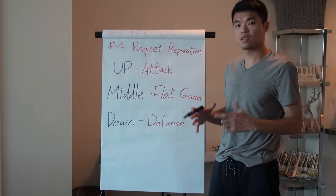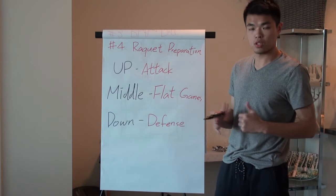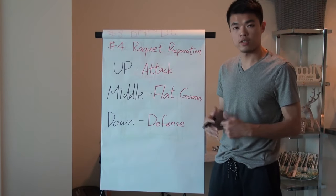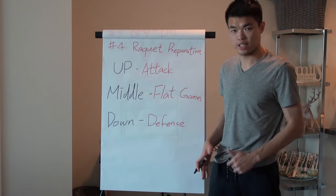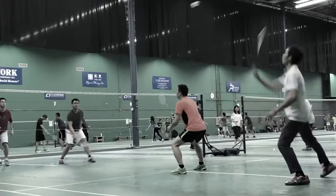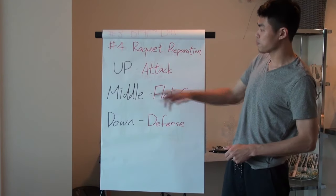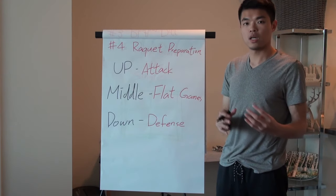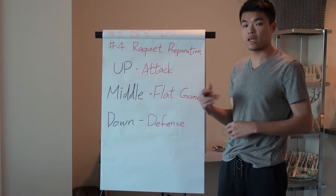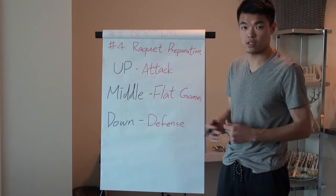Mistake number four is racket preparation. Most recreational players, after they serve, let their racket go down with their weight squashed down. First, racket up — that's when you and your partner are in an attacking position, hitting aggressive shots.